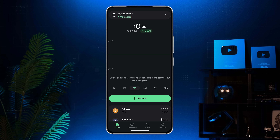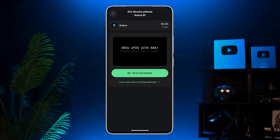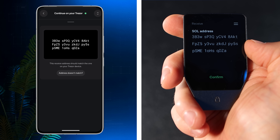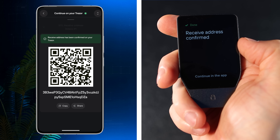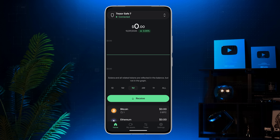Now let me show you how to receive and send coins. To receive crypto, tap Receive, select your coin, then tap Show Full Address. Check that the address on your app matches the one on your Trezor, then tap Confirm. Copy your address and share it with the sender. Once the funds arrive, you'll see your balance update.